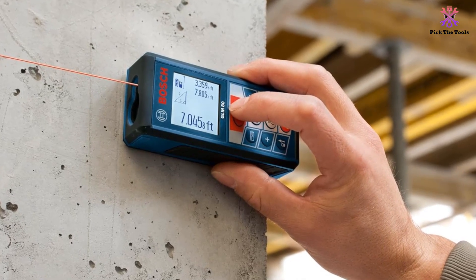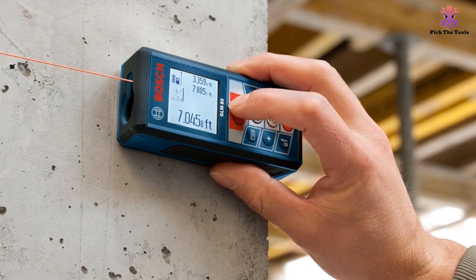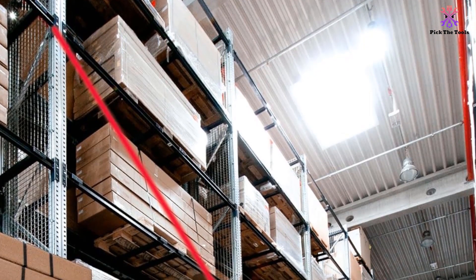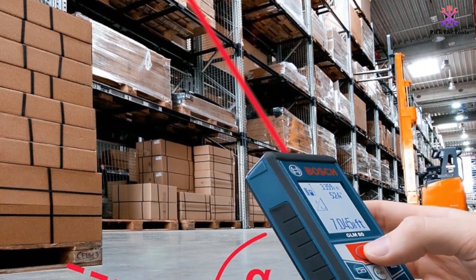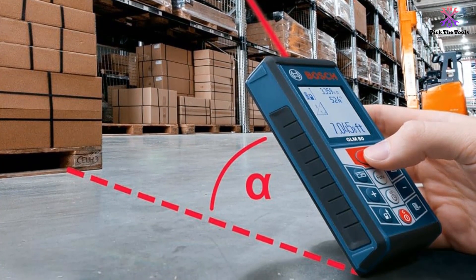Even though it has a long battery life that should give you around 25,000 measurements per charge, it is not oversized and bulky, making it the perfect companion on the job site or at home. If you do intend to use it outside, just be careful of dust and water, as the IP rating is a bit on the low side, which means its performance might suffer under adverse working conditions.